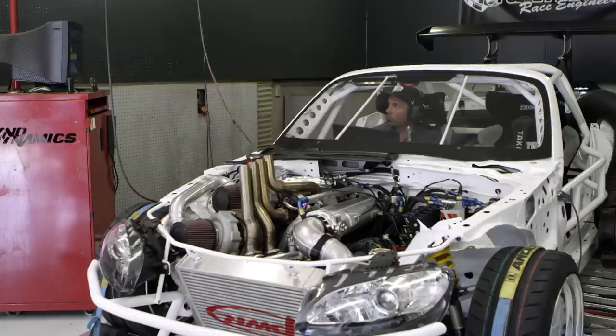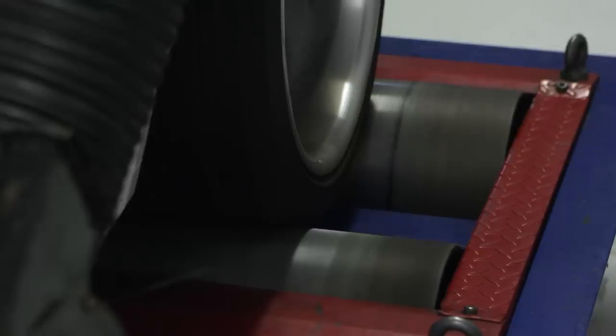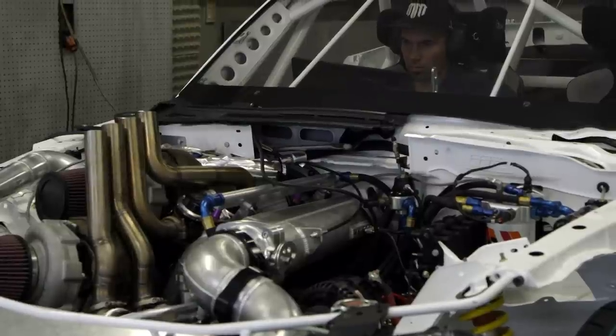Obviously the dyno's a new thing to some people. Basically we can simulate any power that we want and then check out all the gear and make sure everything's operating correctly, how it should be on the track. For the owner or driver of the car it's always about the numbers you get. For us as tuners it's more about how the numbers respond to what we're actually doing with the computer and the ECU.